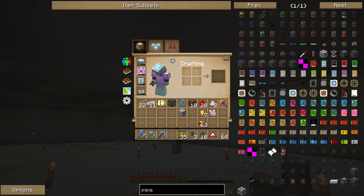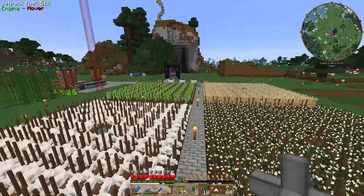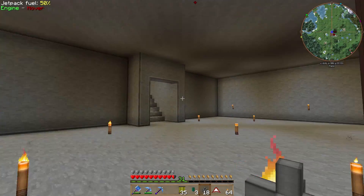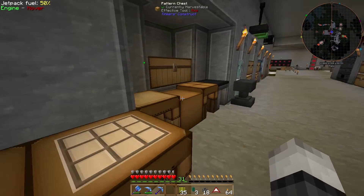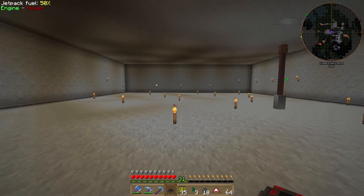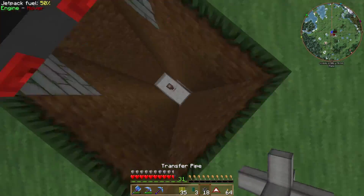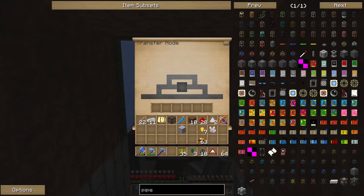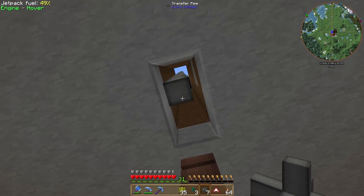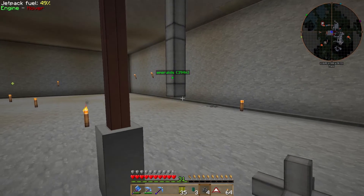We want to make sure the pipe goes correctly — we need a transfer node first so we can put speed upgrades in it. Let me pick up a transfer node from the chest over here. Back to our harvester, and now we need to go down here and route the pipe.